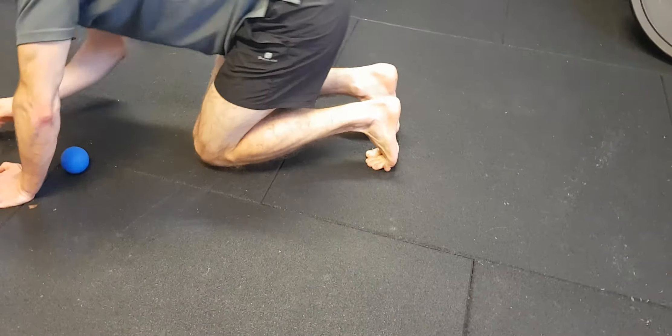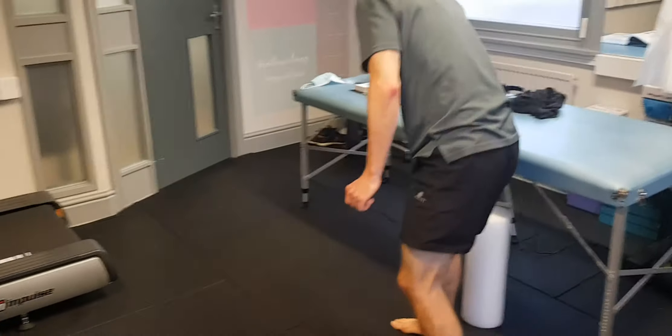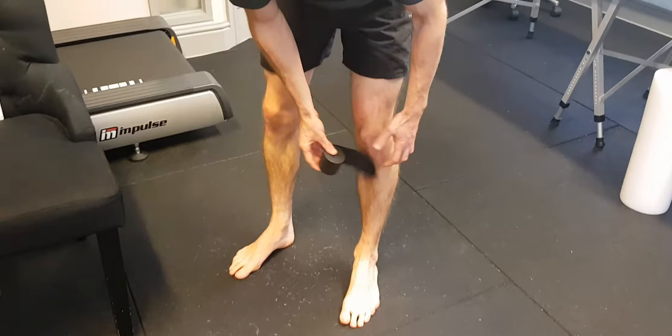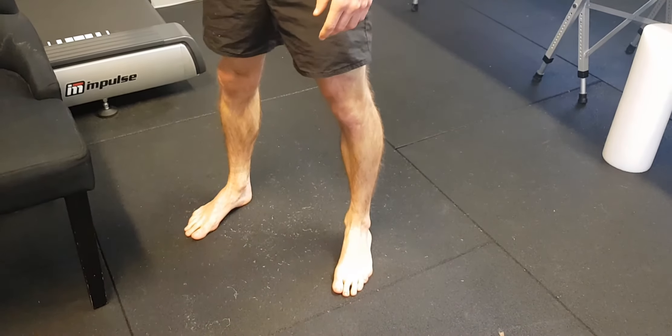Spend as much time as you need — at least two minutes on both sides. And we'll do it in another video — you can do your voodoo band, either above the knee, below the knee, or above and below the knee, and then you're mobilizing. But we'll cover that in another video.